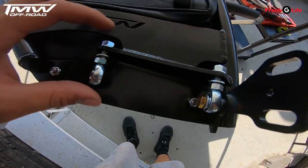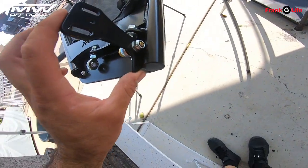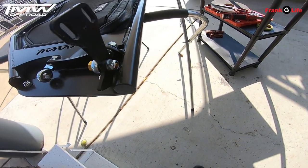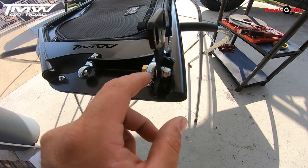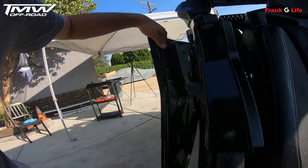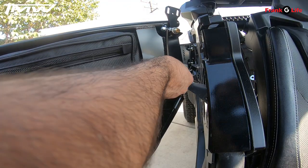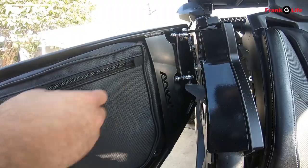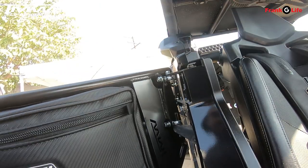Alright, I got the hardware all set up on the door frame — I like to leave these loose so I can hang the door. On the bracketry here, you're going to want to do bolt, washer, heim, washer, bracket, washer, and then the nut. This is actually opposite of the rear door — on the rear door, the heim is on top of the bracket, and on the front door, the heim is underneath the bracket. So let's go ahead and hang this door. We're going to want to open the rear door first, just make sure they don't hit each other. Hang the heim on there, just like that, and then slide this over.